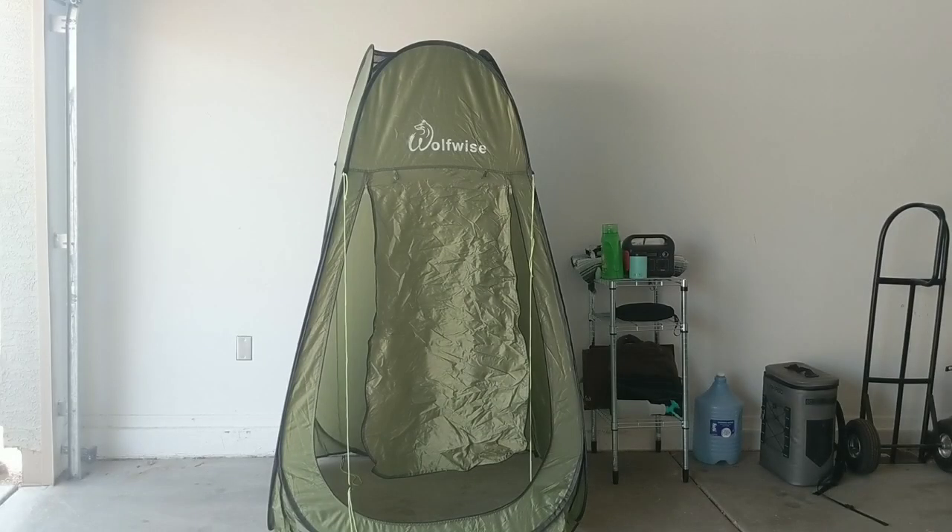Here is the standard shape of the WolfWise privacy tent. It is six feet tall. We are going to fold it down and I'm going to give you two views of that process.